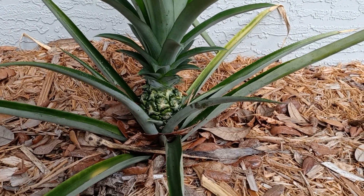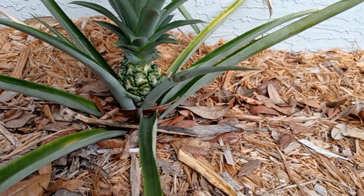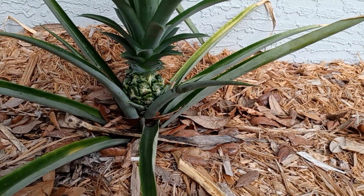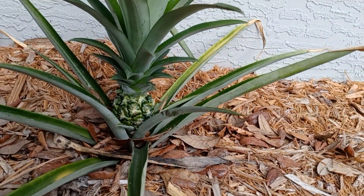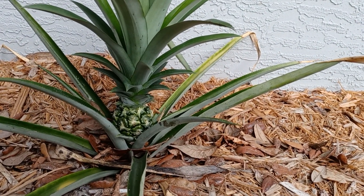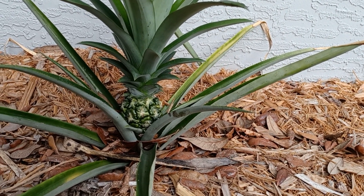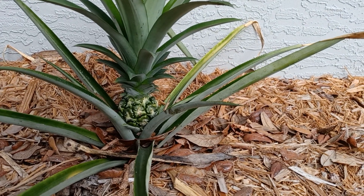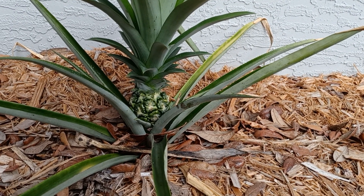Someone suggested their pineapple's not growing — it's been in the ground a little while. If you've grown them from a top, they can take three years to produce a pineapple. When you're growing them from slips and suckers, they don't take as long. So find that pineapple friend and get some slips and suckers from them, and you don't have to wait so long.